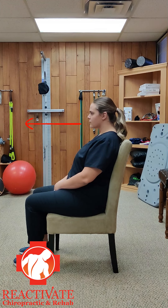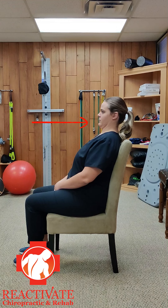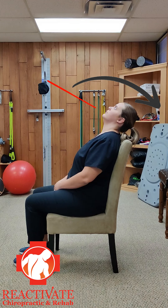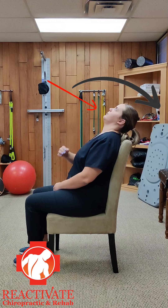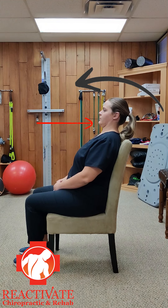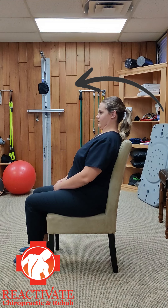Then re-tuck and slowly extend the neck back again. Concentrate on stretching the neck and upper back as you bend backwards and move the head diagonally down and back with the chin tuck. As you return, engage the muscles at the front of the neck pulling the chin down towards the throat.